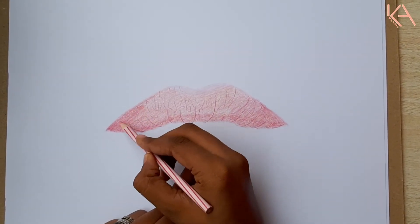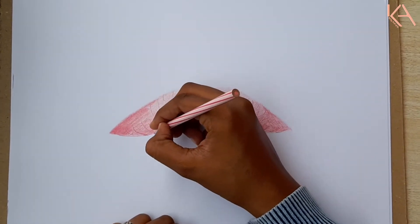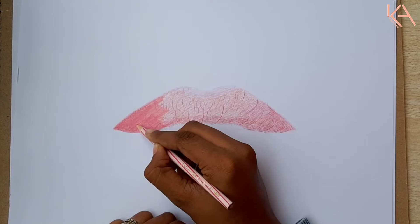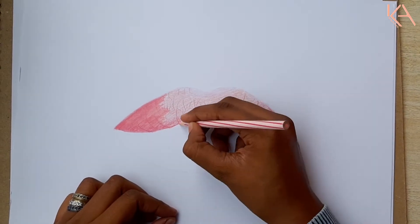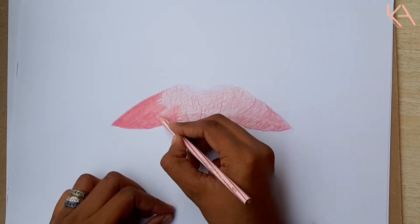After applying the base layer for both the shadows and the mid-tones, it's time for final blending. For the final blending, I am using the mid-tone color, which is the middle pink, and blending it all over the surface except the highlighted areas. For the highlighted ones, I'll be adding the light pink and blending it with white. Then I'll add extra highlights using jelly roll paint and acrylic paint.